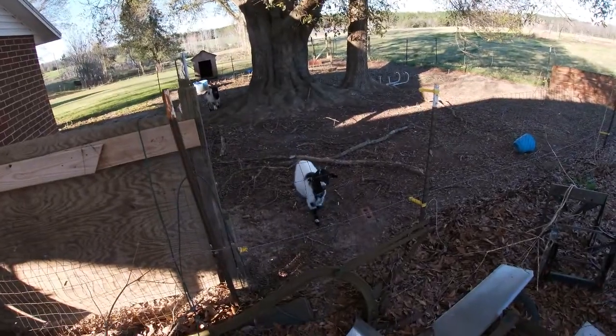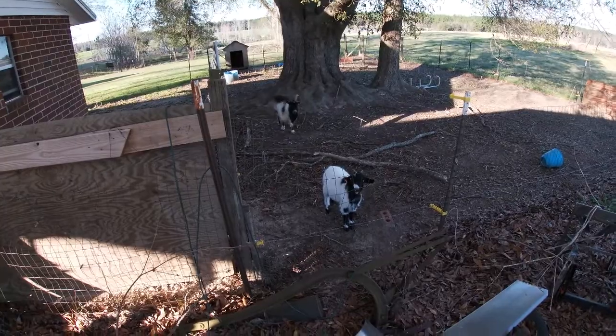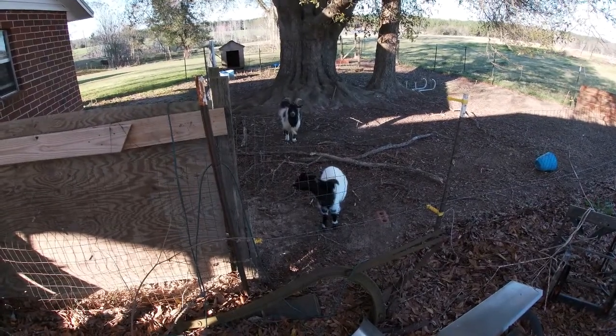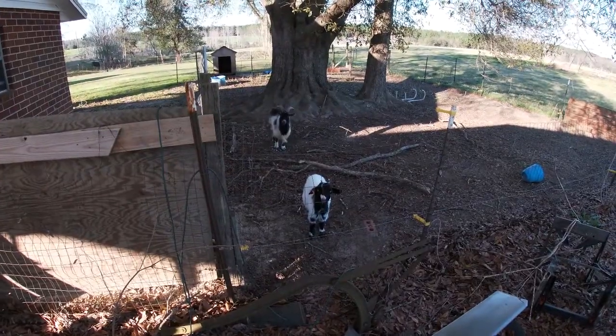I've got my goats back there. I'm going to have to show y'all the junk around my house for you to see them. Annie, what are you doing? Annie likes to talk to me. She is much louder than Billy — Billy's laid back. Annie is only quiet when you feed her. Life's rough for you — you've already eaten twice today. Eat some sticks or something. That's not animal cruelty, that's a goat.